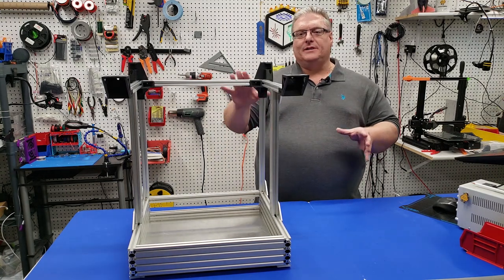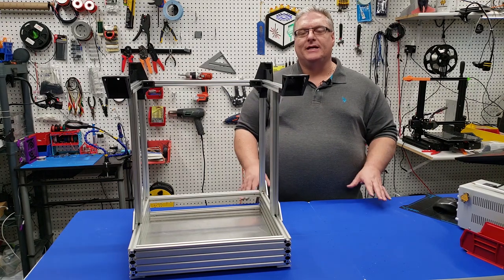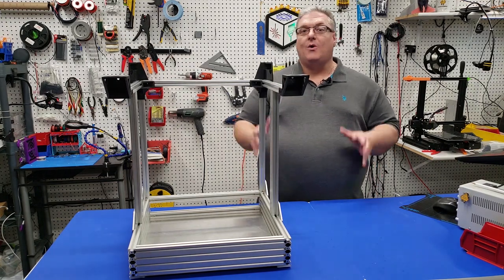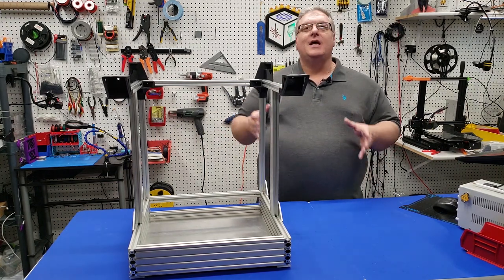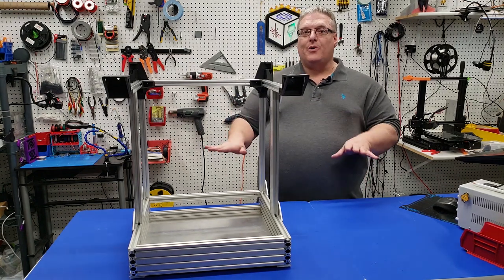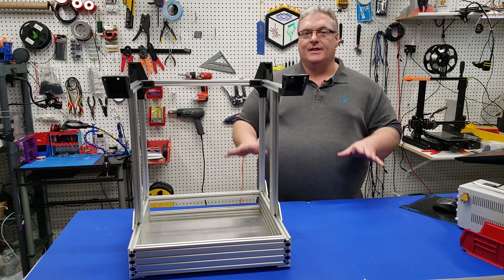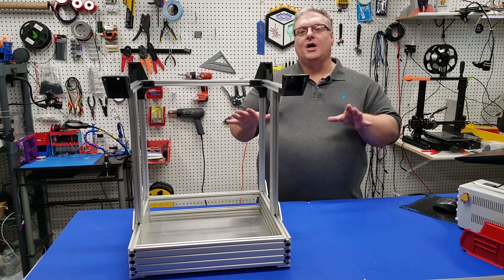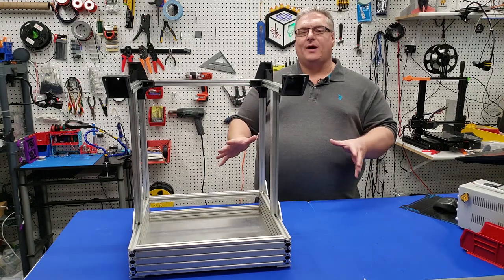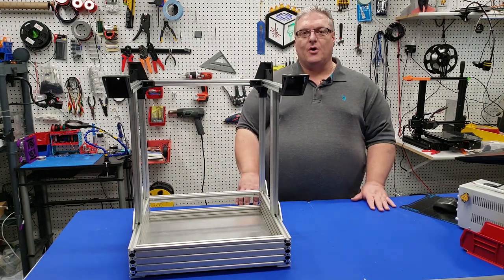A lot of times as you're moving the printer around and turning it over to get all these pieces in place, some screws can loosen, or there's always a chance you might not have tightened one. So go back now before the printer is fully assembled and make sure that everything is square and everything's tight. This is a critical stage of the printer, as this frame is the foundation for everything else we're going to do going forward.